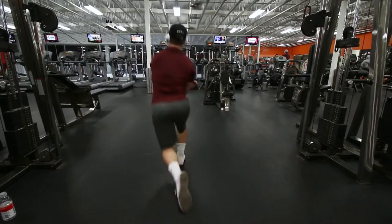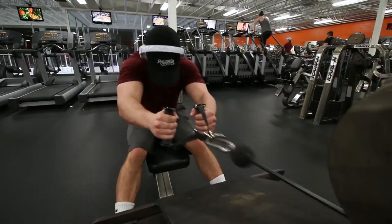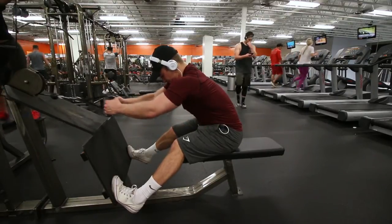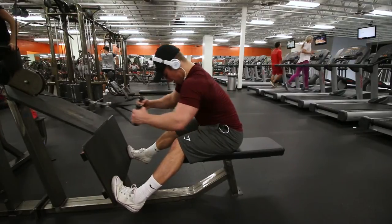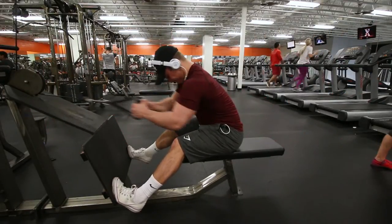Next exercise is a lean-forward bent over row. As you can see, I'm keeping my back straight as I lean forward, and I'm using a split grip with the strap so I can pull it around my waist. I feel like this really allows me to contract my lats better through the movement, and it's really great for hitting the middle of your lat and kind of the lower part. The farther you can lean forward, the better.